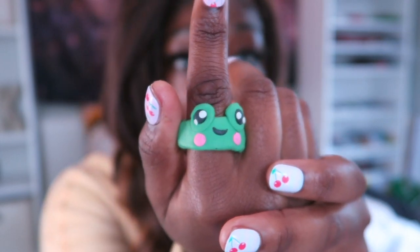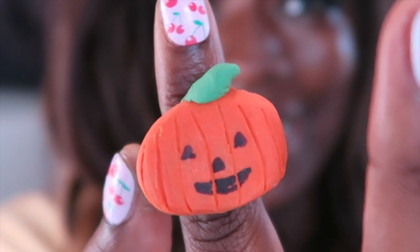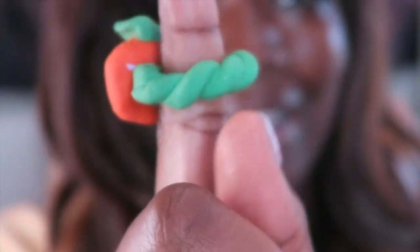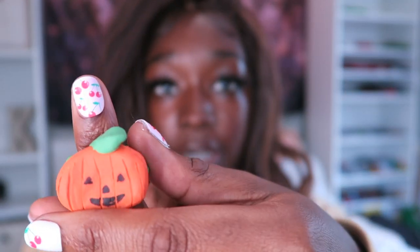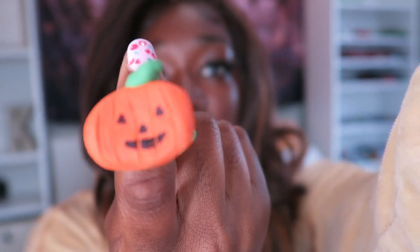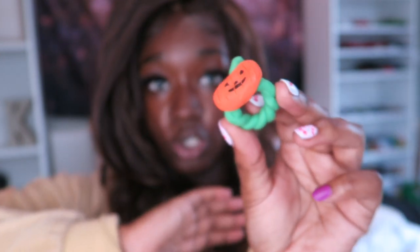I made this frog yesterday and I'm so pleased — the eyes are so cute. This is all clay. This is a jack-o-lantern I also made last night. He's so cute! I like the way it looks on the back too. Some of them come out looking quality and some come out goofy. I was originally trying to make a flower but it didn't look good, so I ended up making the jack-o-lantern. Its face is just made out of Sharpie.